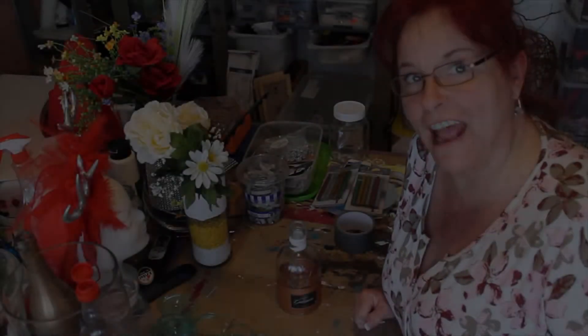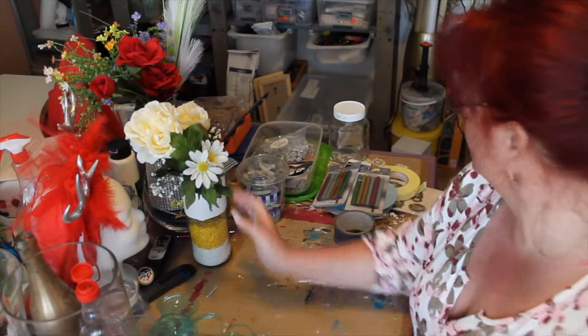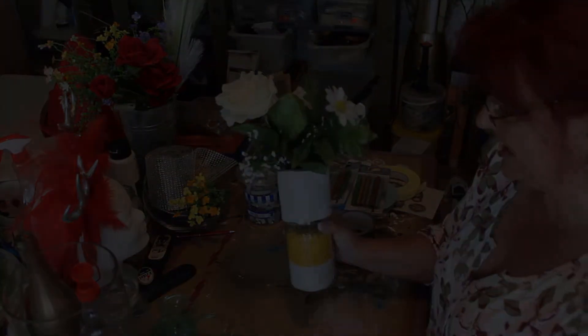Hi, welcome to Creative Crafts and I'm Kathy. Today we are going to make a vase out of cement and cloth. Very easy.